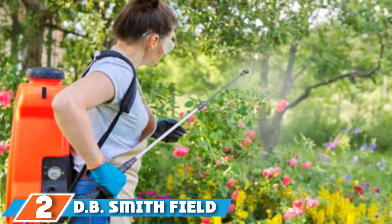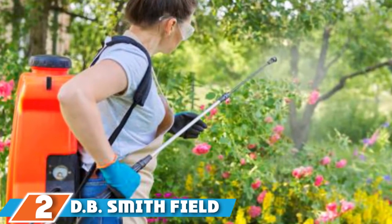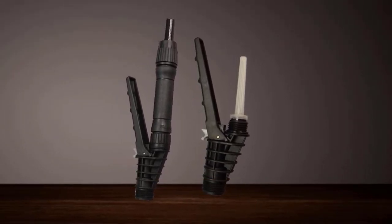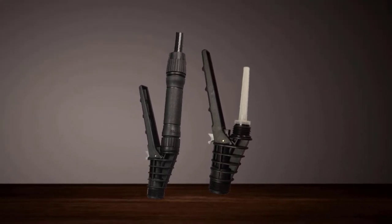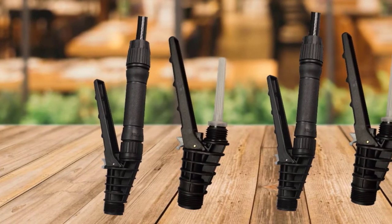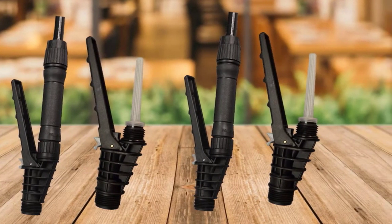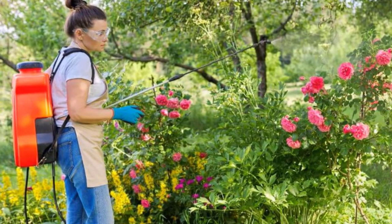Moving on to number 2, we have the Field King 190,328 Backpack Sprayer. When it comes to backpack sprayers, there's nothing worse than a leaky tank — not only is it extremely irritating, but it could also be potentially dangerous if you are working with corrosive chemicals. This professional standard backpack sprayer boasts an internal no-leak pump design, preventing any drips or spills from finding their way down your back. A powerful internal piston pump provides up to 150 psi, which is 60% higher than most leading diaphragm backpack sprayers on the market.